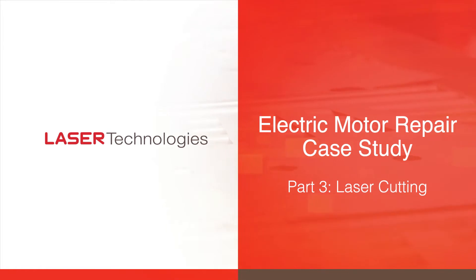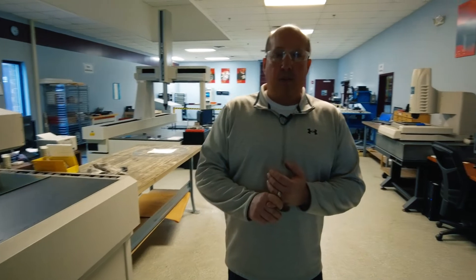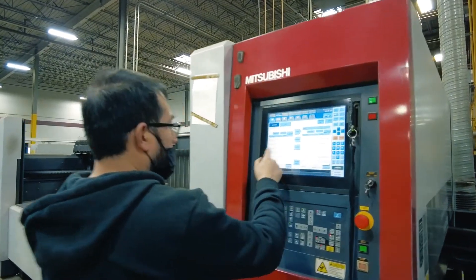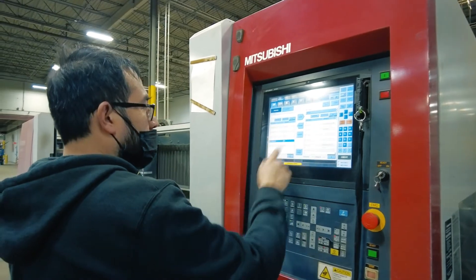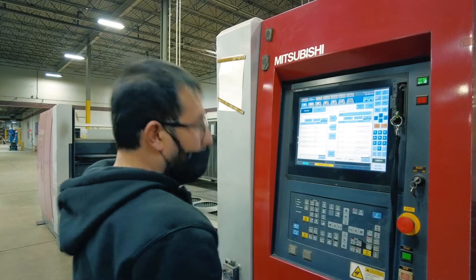The next step in the process after the drawings have been approved by our customer would be to start laser cutting what we call our first piece inspection. Our engineers hand over the job to our A operators, which are setup operators. They set up the job on the machine and run a first piece. The engineers created the CAD file, which is then saved to a USB drive and inserted into the laser machine to run our program.